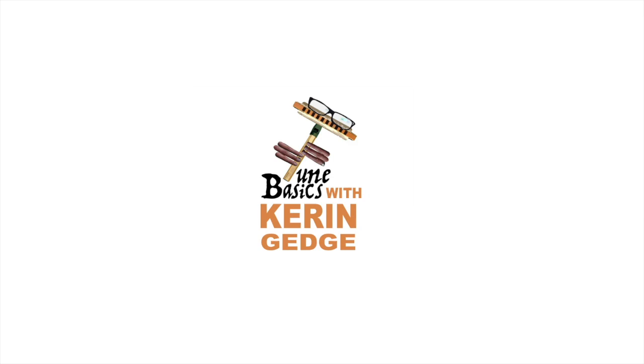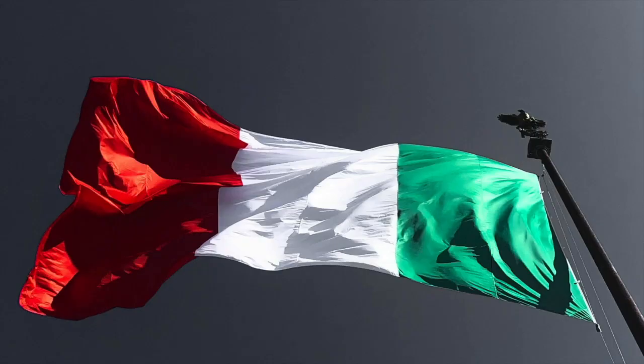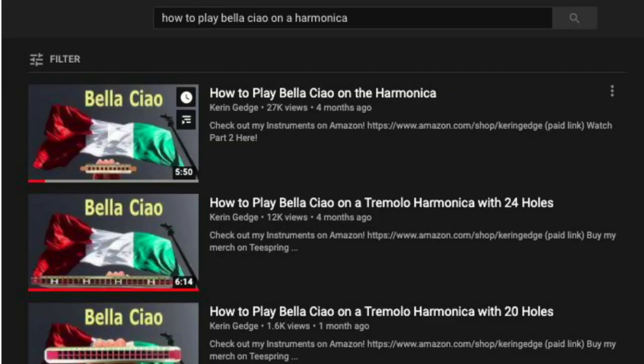Hi guys, welcome to Tune Basics, the series that teaches you how to play the basics. Today we'll be taking another look at how to play that famous Italian folk song, Bella Ciao, on a tremolo harmonica with 24 holes.